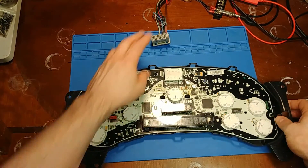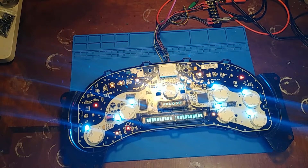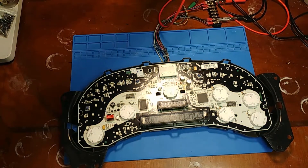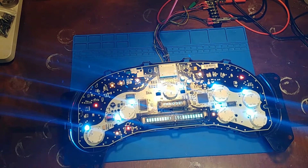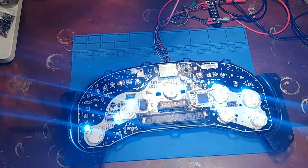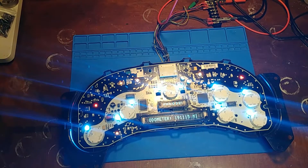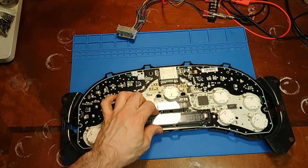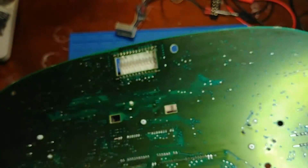Let's power it up and see what the odometer says. Okay, so we're reading mileage now. Let me do a few reboots and see if it continues to behave. So far so good. I'm going to leave it unpowered for a couple of minutes to do more of a hard reset. But while we're doing that, let's take a look at the stepper motor solder joints.